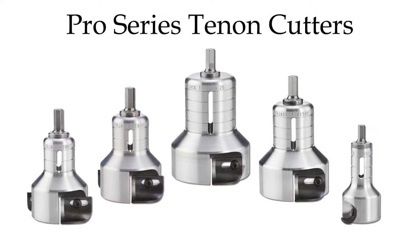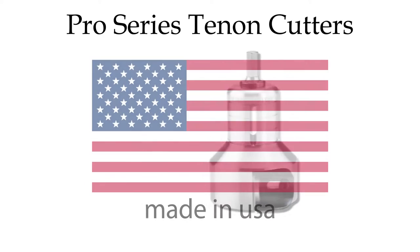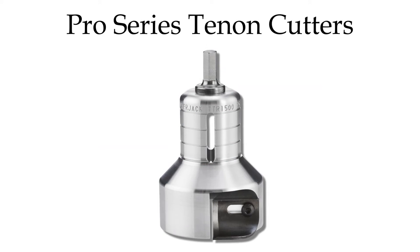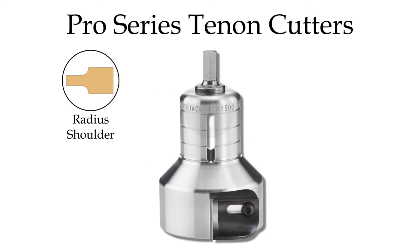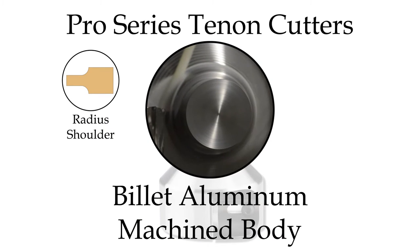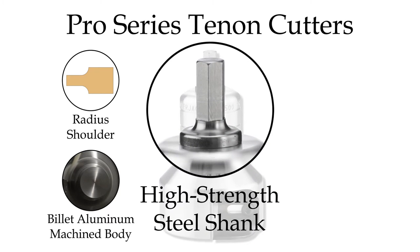Our Pro Series tools are our premium quality, ultra-tough line of tenon cutters that are proudly made in the USA. These cutters feature a radius shoulder tenon profile, a precision machined billet aluminum body, and a durable high-strength steel shank.